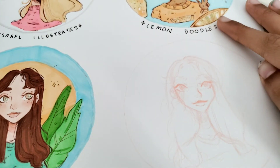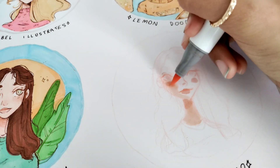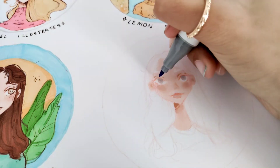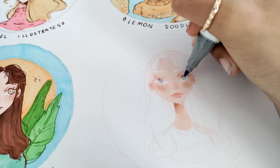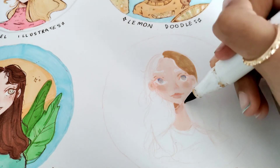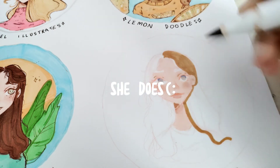Last but definitely not least, we have Sarah Studio, also known as Melon Doodle — I think she changed her name. I love Sarah's videos because, just like all the other artists in this video, she dedicates a lot of time into her videos and you can tell she really loves what she does. Her videos have given me a lot of tips on shading for hair and skin, and her style is really really cute. She's also really good with colored pencils and does some tutorials. Minty also does some tutorials, and I think Isabelle does some too, so definitely check those out as well.